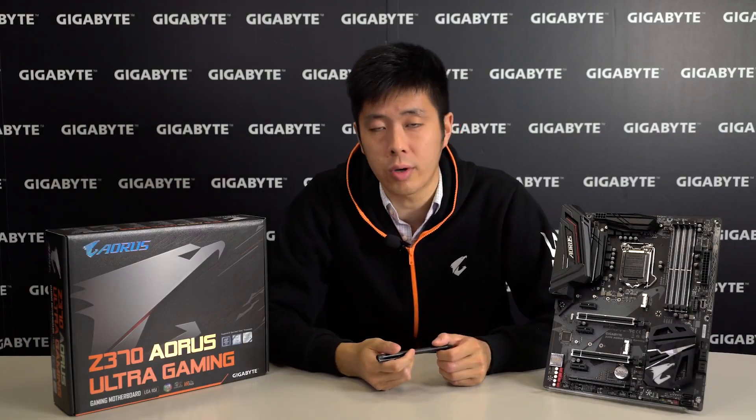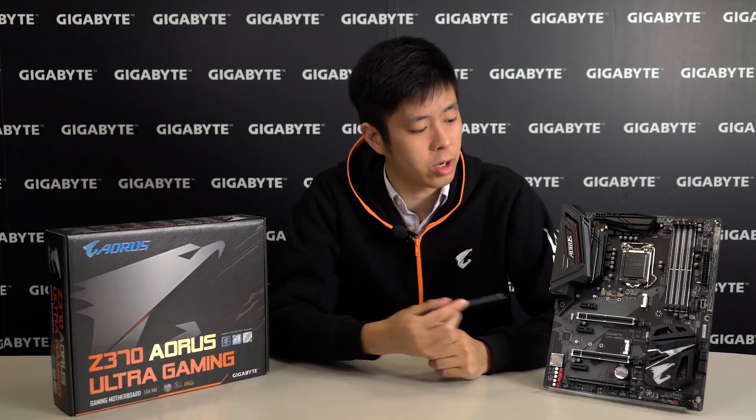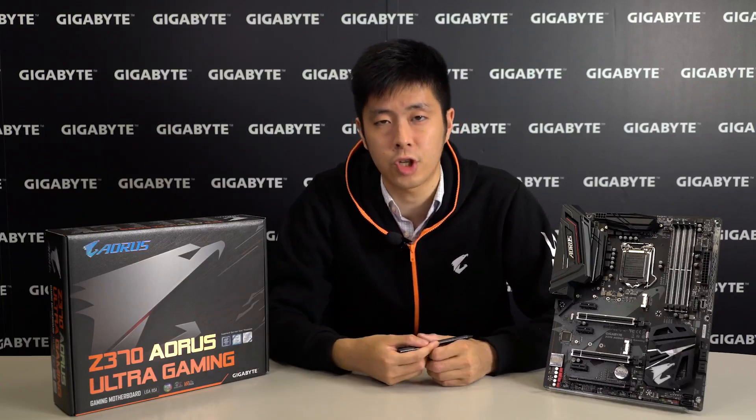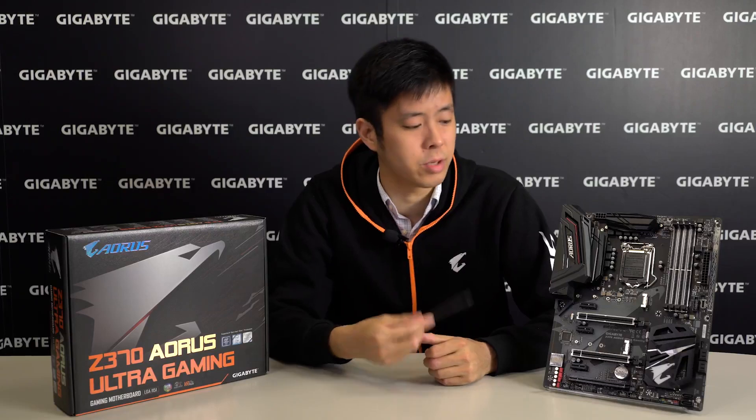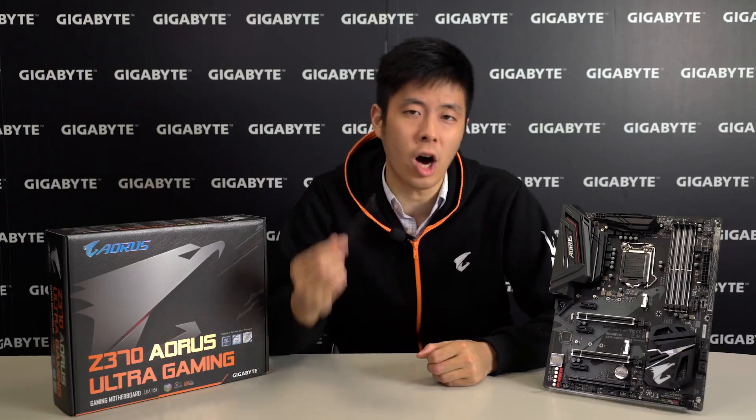So that was a look at our Z370 Aorus Ultra Gaming motherboard. If you want to know more, please visit our official website. Like us on Facebook and subscribe to us on YouTube for more details. Thank you and have an awesome day.